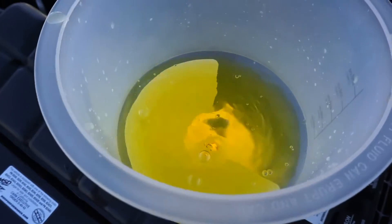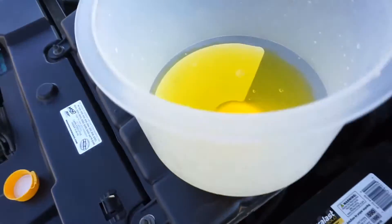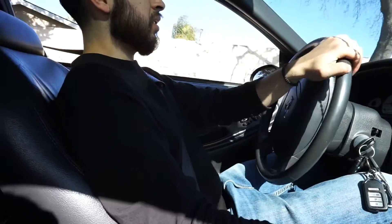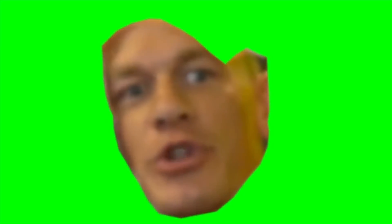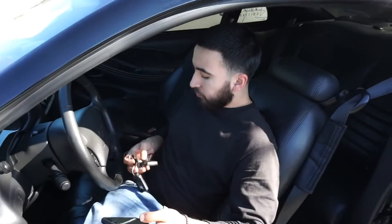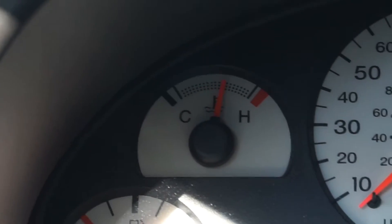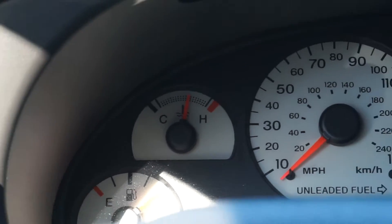Look at all that air in the system — all that air. I thought I got it, I was pretty sure. But it started to overheat again, it started going up.